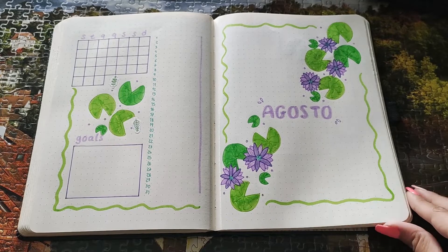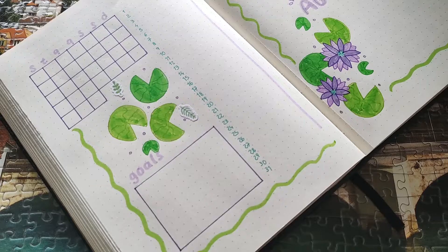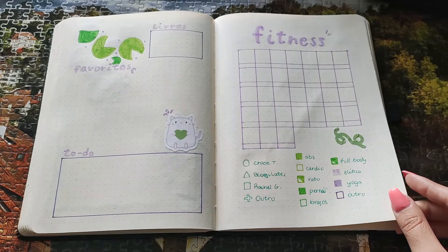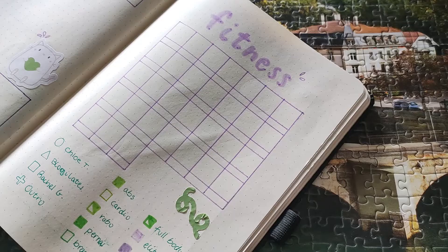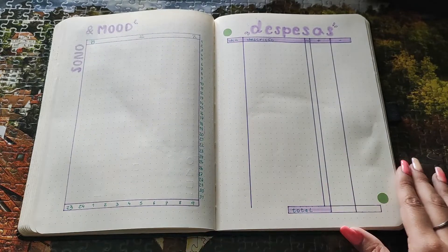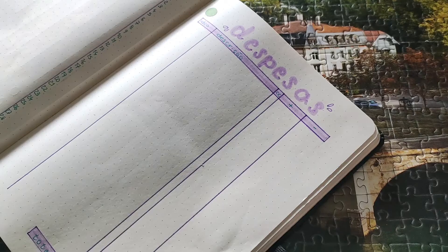This is the final flip-through and I hope you liked this video. Follow me on Instagram to see pictures of this spread and subscribe to this channel for more bullet journal content. I also have a TikTok with exclusive content there. If you liked this video, give it a like and I'll see you in the next one. Bye! Have a nice day!